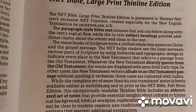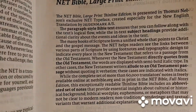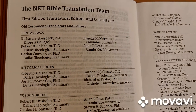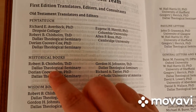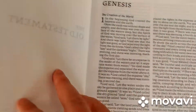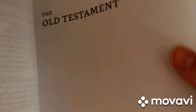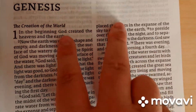We get into the table of contents, abbreviations, and an introduction to the reader discussing the NET translation. There are some features including paragraph-style text with subject headlines. What's very neat is that everyone who worked on the translation team is listed — for instance, teams for the historical books, wisdom books, major and minor prophets, the Gospels, and Acts — so you can look up your translators.